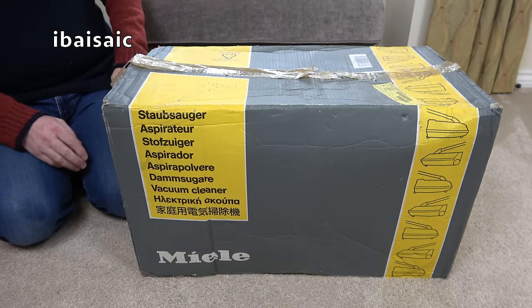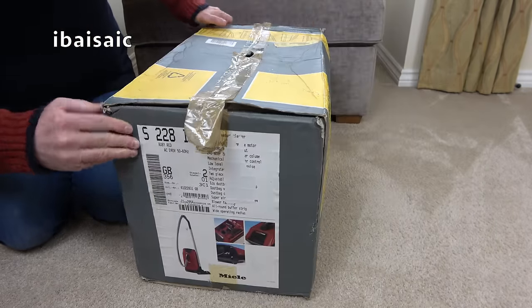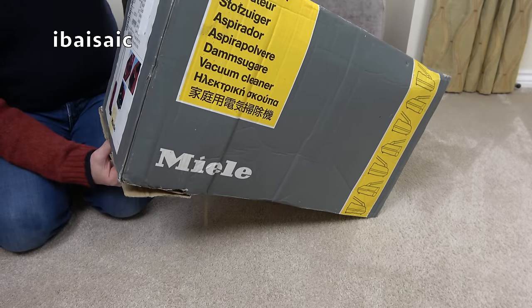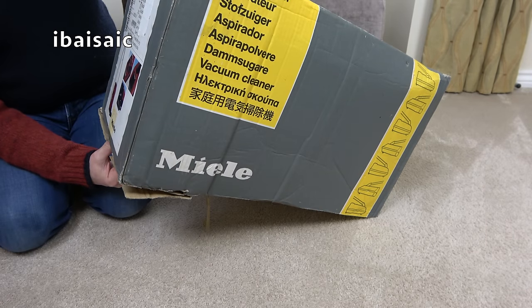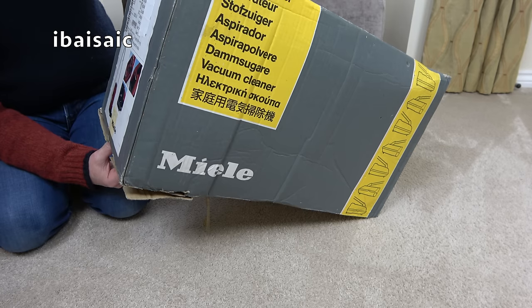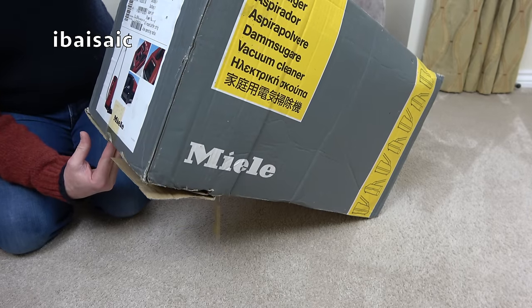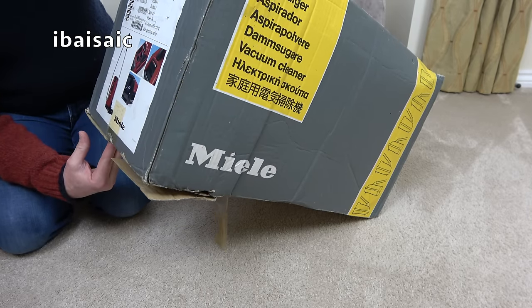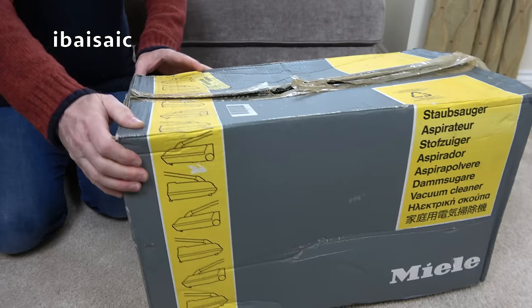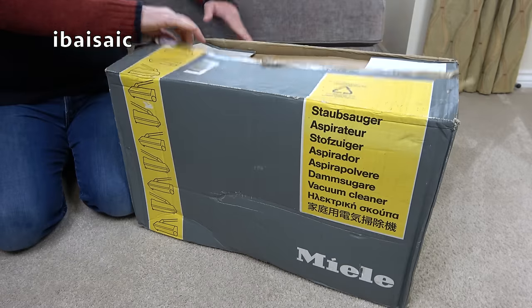It's a brand new unused Miele model S228i. We can see it here on the box — it's in a lovely red colour. This has a 1200-watt motor, 56 litres per second, 240 millibar. I can't read all the bits because the label's come off. It's got a blowing facility, eco something or other, wide operating radius. It's an old traditional Miele box. Let's have a look.